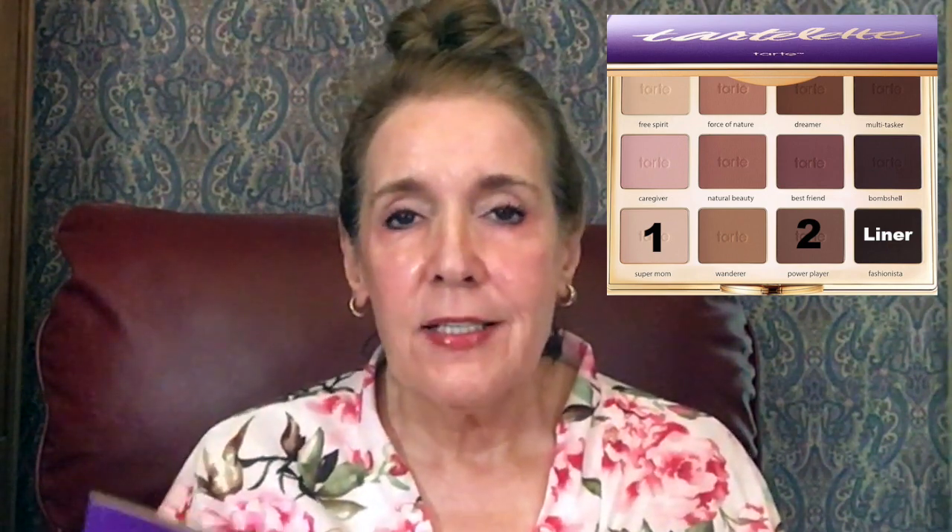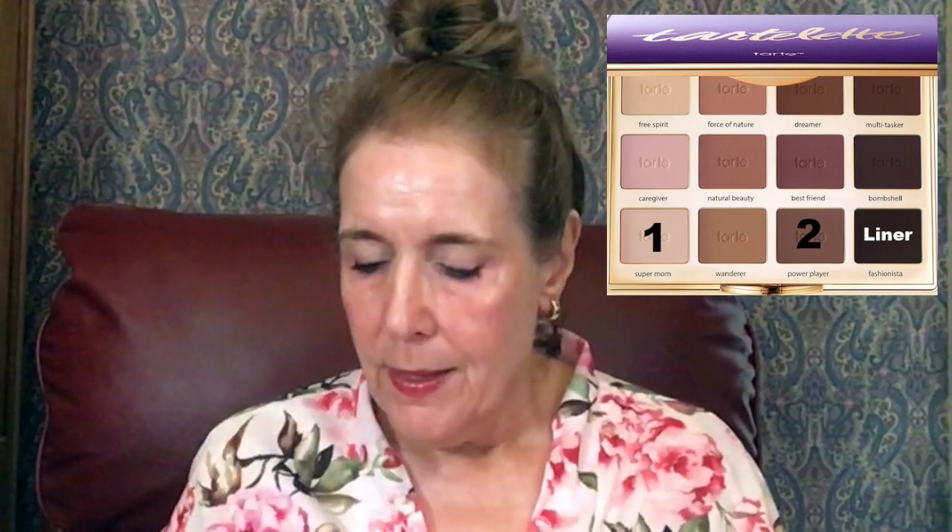One of my very favorite shades of eyeshadow is gray, and I'm going to use Power Play. I'm going to use a different brush — the eye shading brush — to apply the gray, and that's number two.